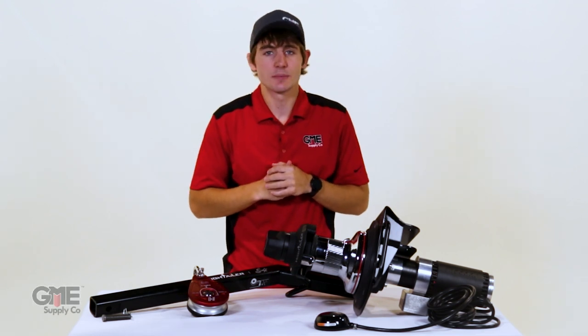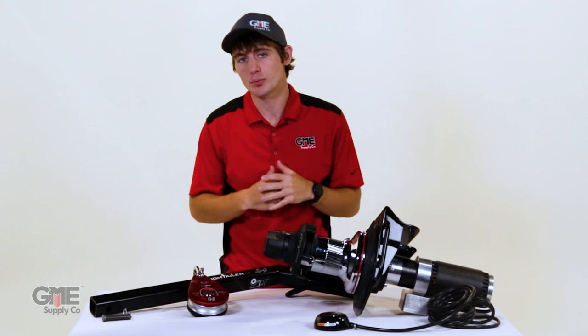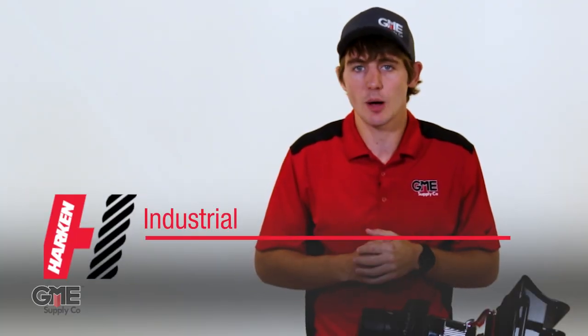Hey, it's Nate again with GME Supply, and today we are excited to announce the official launch of a brand new product over a decade in the making. We're your gear experts, and part of that expertise is listening to you. Through a strategic partnership, GME has teamed up with Harken Industrial to build the solution to your most common capstan issues.